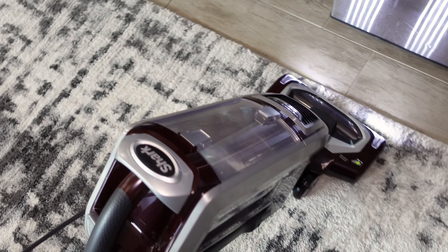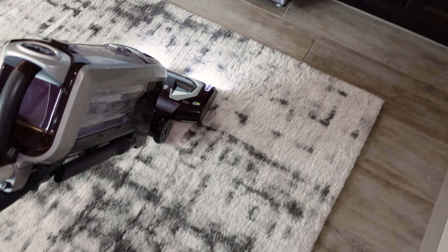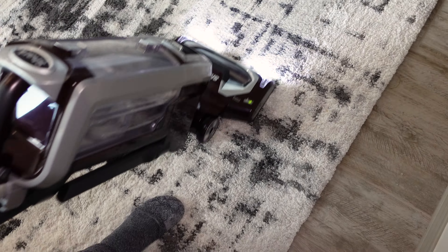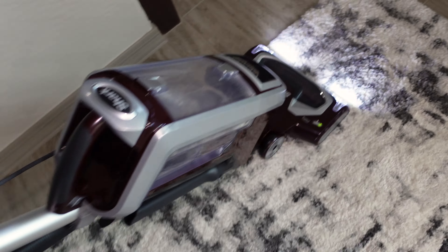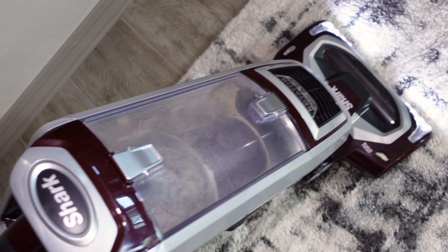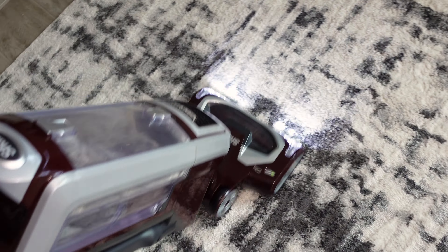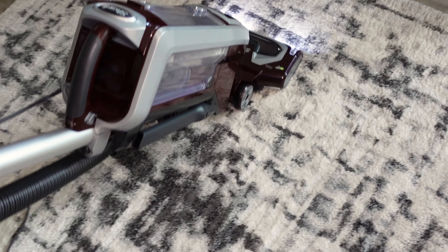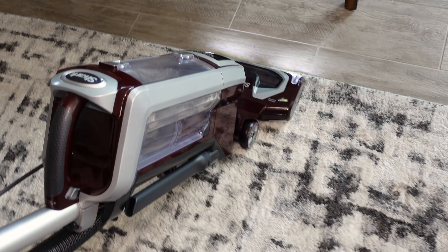You can see just all the pet hair that the Shark is pulling out. And this is the less dirty part of the rug — the dirtier part is the part that we're stepping on. Now let's vacuum the dirtier part. Just vacuuming the rug makes it look so, so much cleaner.